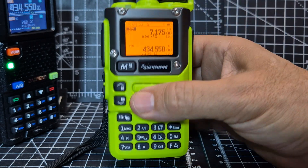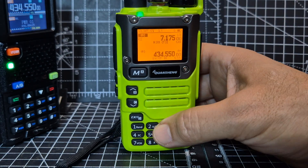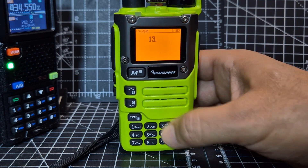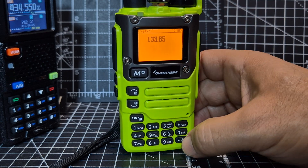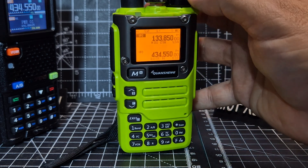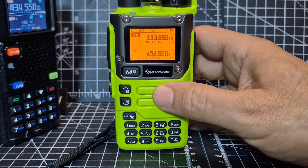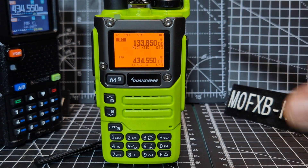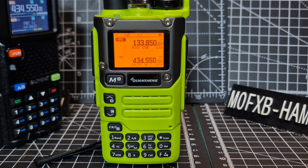Remember, this is also VHF, UHF — it does airband as well. We've got 133.850, menu, and if a plane flies over — it's already gone to AM, but we can change the mode — we get airband. We did get airband, but I missed it. Anyway, more videos on that later. Bye for now.